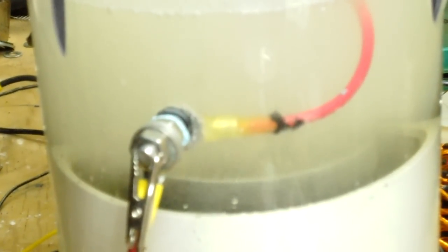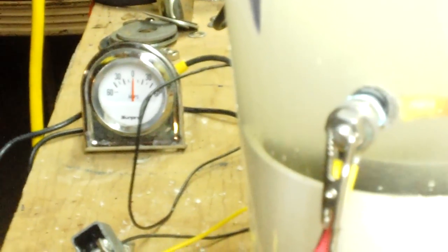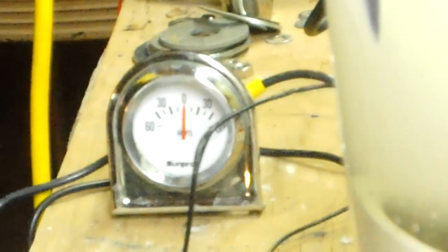This is Dave. Dave just fired this sucker up. This is a new design and it takes almost no amps. Let's see if we can get a good look at that. It's running barely over zero amps.